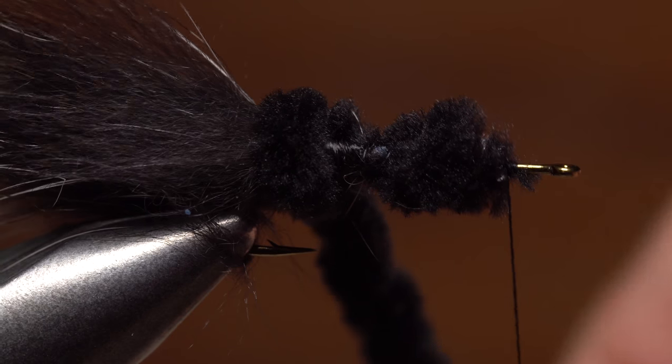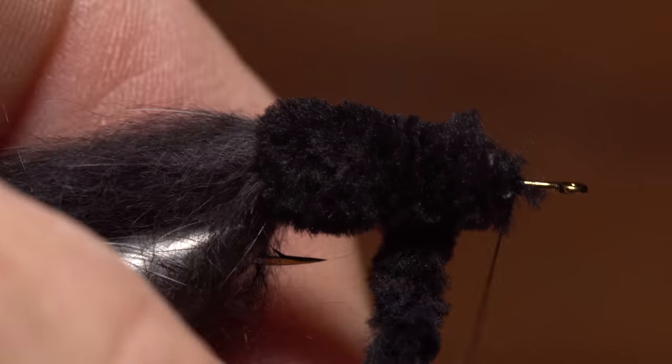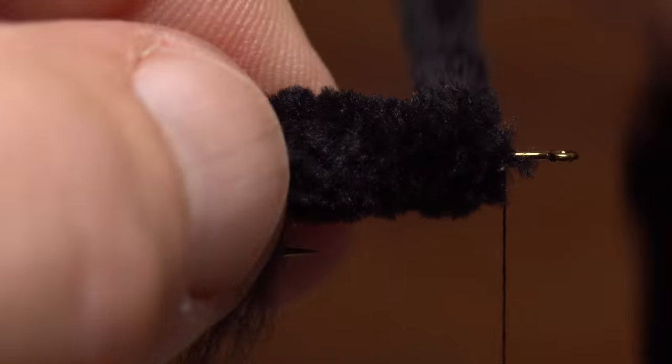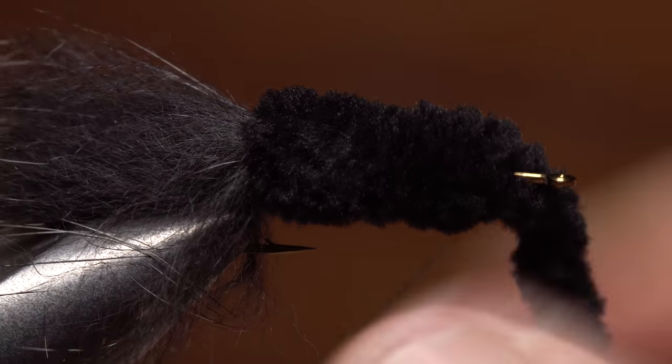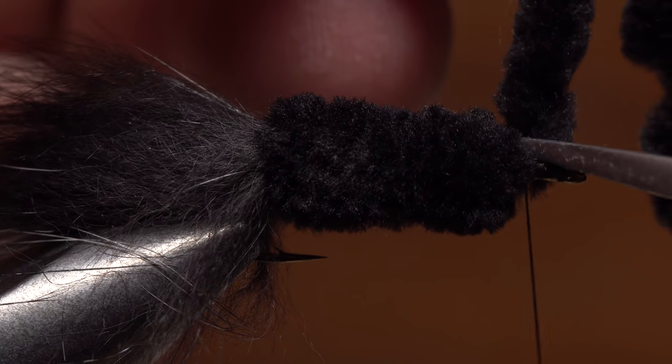Now get hold of the rear segment of chenille and start making touching wraps forward, eventually going over top of that bump you just created. Continue making wraps with the chenille all the way up to two or three eye lengths behind the hook eye, where you can anchor it with tight wraps of tying thread and then snip the excess off close.